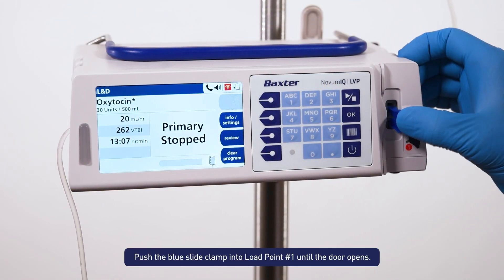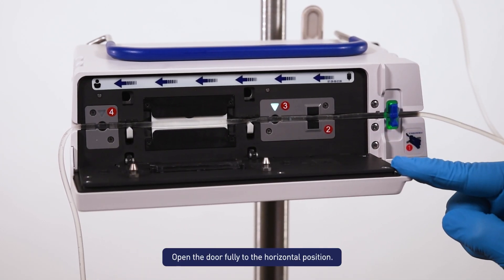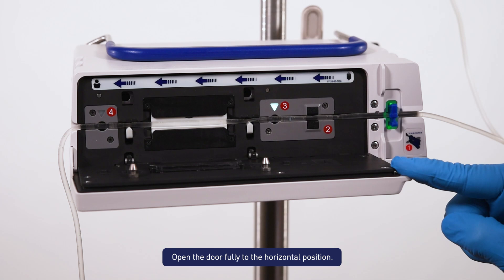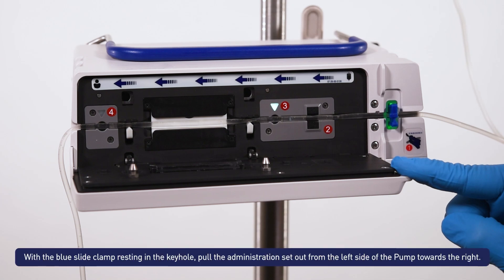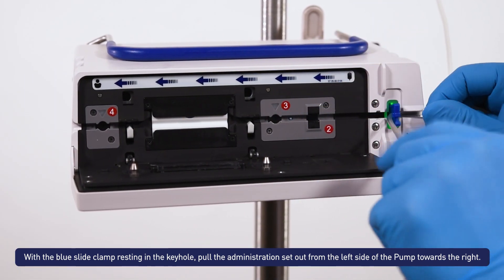Push the blue slide clamp into load point number 1 until the door opens. Open the door fully to the horizontal position. With the blue slide clamp resting in the keyhole, pull the administration set out from the left side of the pump towards the right.